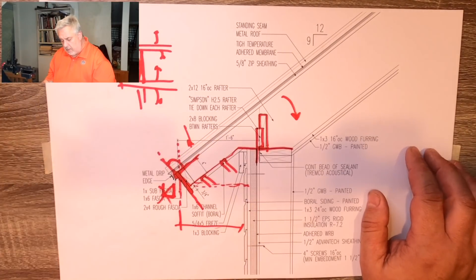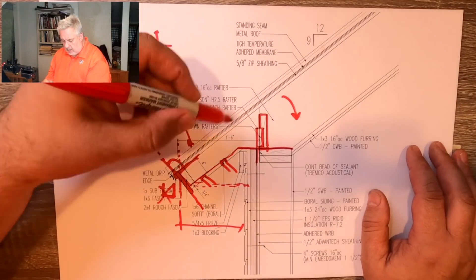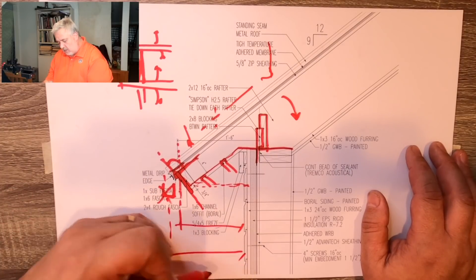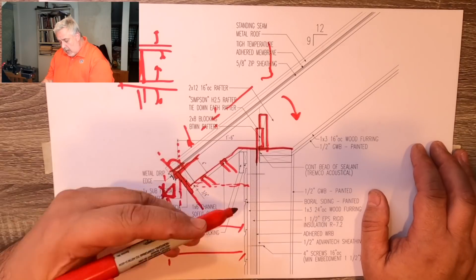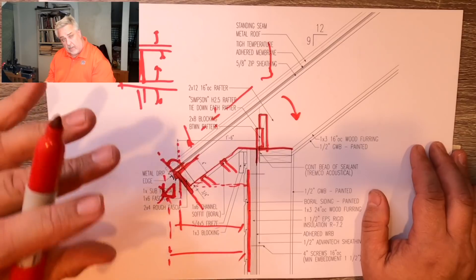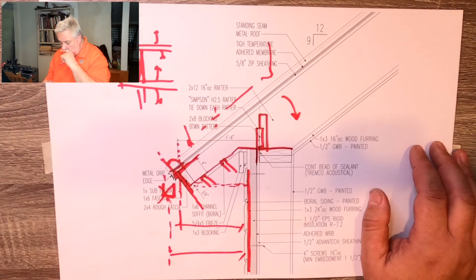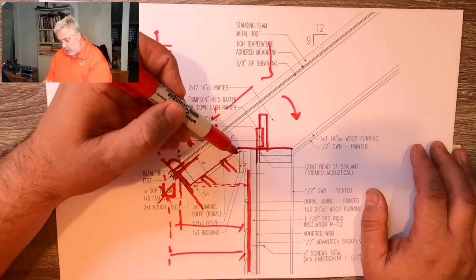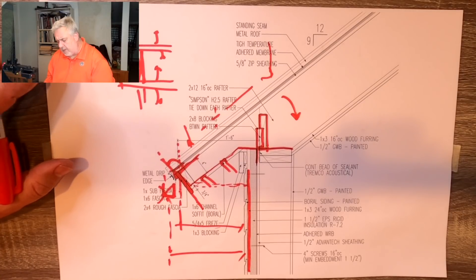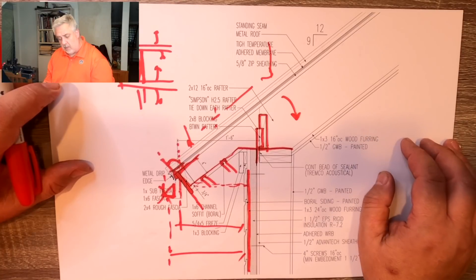We talked about control layers earlier in one of the first videos — I encourage you to go back and watch that. Obviously we have the big overhang, so water coming off the roof drips a good distance away from the house, keeping the wall nice and dry. You can see a nice space in the wall here — it's set up to be a rain screen, and I have upcoming videos specifically on that wall assembly. The soffit cavity will be fully insulated. This is an unvented roof system; there's no provision for a vent in the roof. In this particular house, we're using the conditioned attic space to run ductwork and utilities, so we made the choice to do an unvented roof assembly.